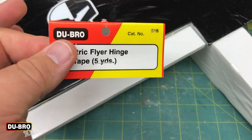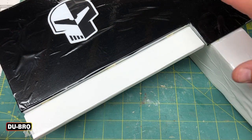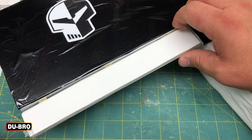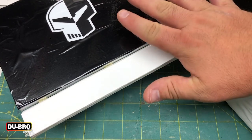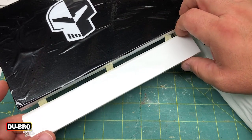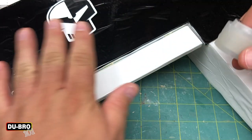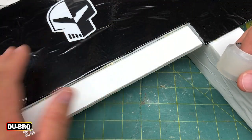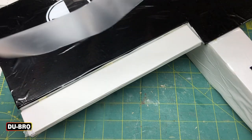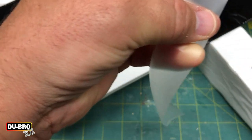The ElectriFlyer hinge tape is a really great tool to have in your field box. On this particular model — a foam core airplane — the CA hinges I had didn't hold very well; the foam simply ripped out. I've been able to make other repairs, but I saved this one to demonstrate here. We start by making sure the surface is clean — I'm using a little bit of Windex. A piece of tape that's long enough but not too long is my preference, though some people prefer to cut from a longer piece.